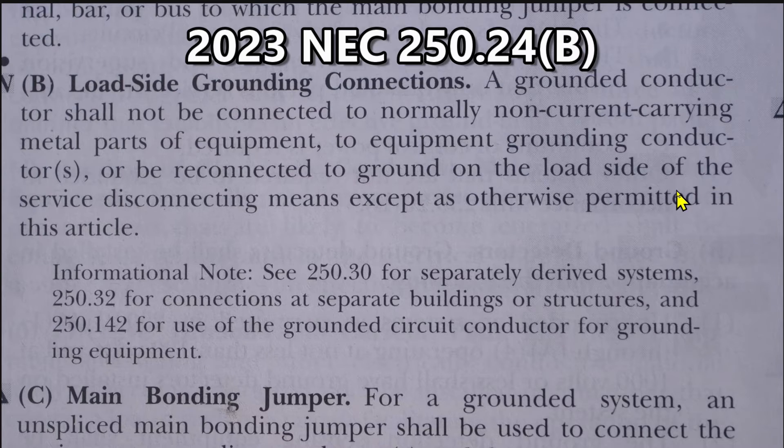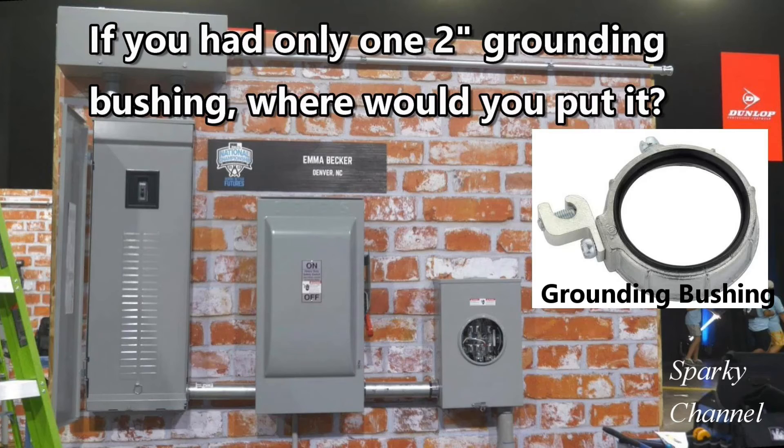except as otherwise permitted in this article. So we're clearly looking to put our grounding bushing on service conduit. The service entrance conduit coming into the meter socket is made of rigid PVC, so we can't put a grounding bushing on that.